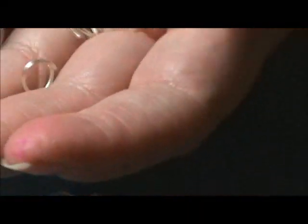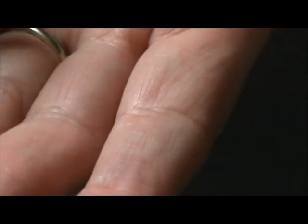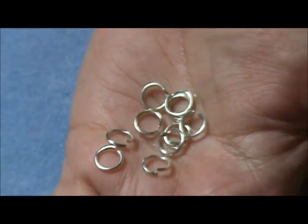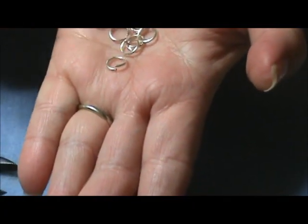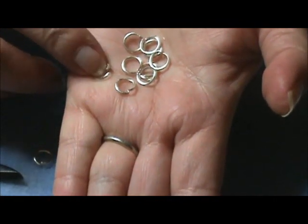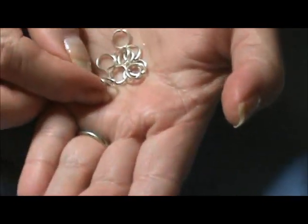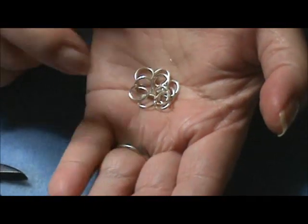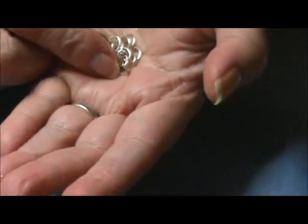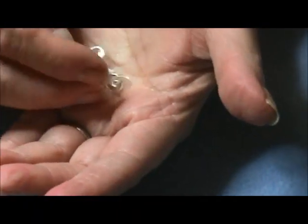Here we have all our jump rings that we just cut. The only difference between these and store-bought is that these will be open from where you cut. But besides that, they're perfect — you can use them and choose the gauge you want for stronger jump rings. Sometimes the jump rings you buy at the store aren't that sturdy, so making your own gives you control over the quality.